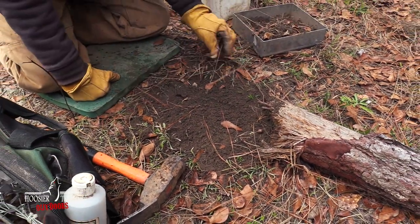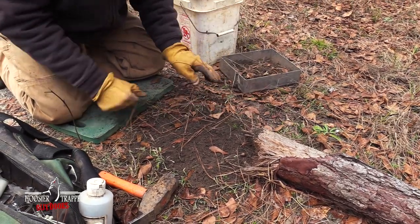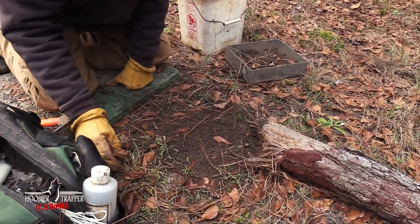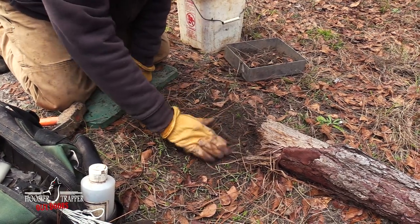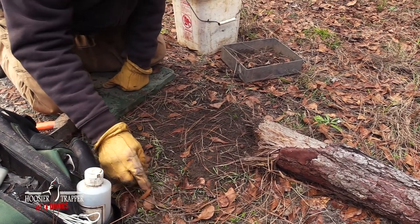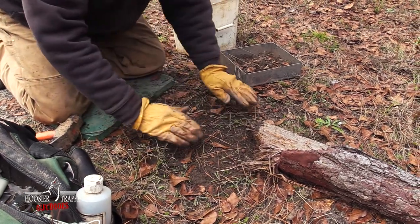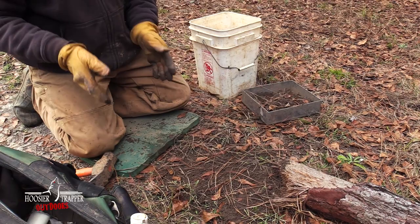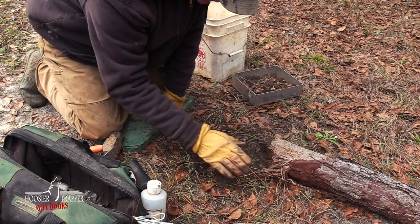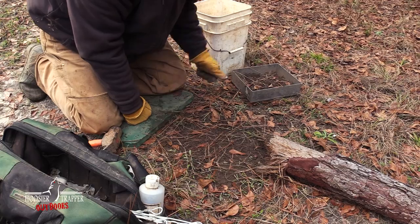You can call it good right there, and this is generally what we do. Sometimes we'll blend them in by taking the surrounding vegetation around the set. Be careful with leaves and pine needles because they can get in your trap, form on the edge, and actually make it easier for the animal to slip its foot out. These little leaves are fine — we'll just do that like this.